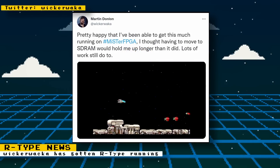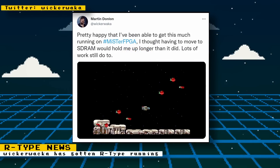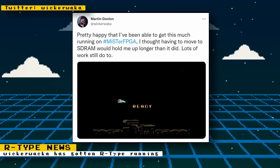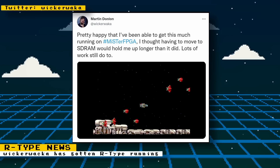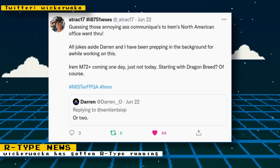Core developer Worker Waka has gotten R-Type running on the MiSTer FPGA. It still needs a lot of work and it isn't sure what will come out of this core. But even if this core is never released, Attract 17 and Direno are working on a core for the Irem M72 hardware which R-Type runs on. They are concentrated on getting Dragonbreed first and then will work on other games for that hardware.